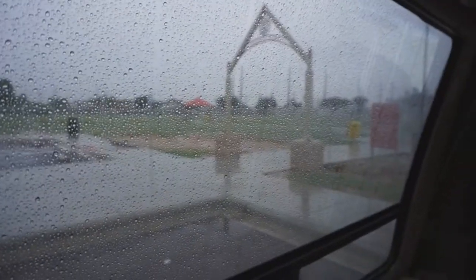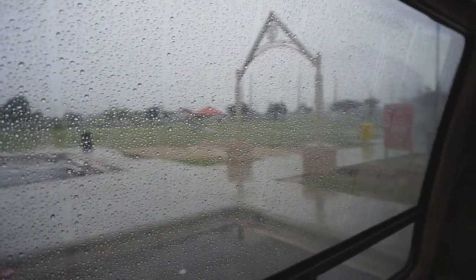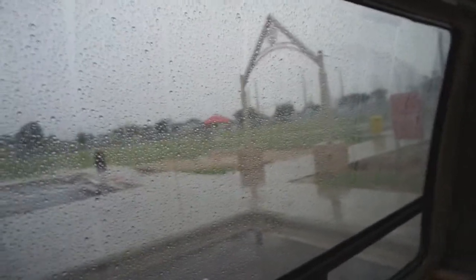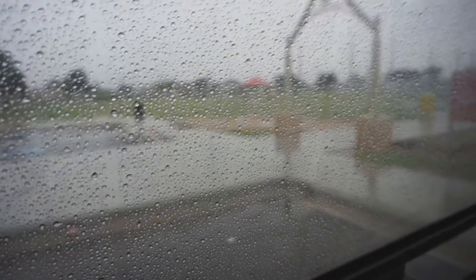It has been raining for about four days here in West Texas, and I'm not complaining. It's just not a lot of light, but Sammy, Joe, and I are here at the dog park and we get out for a little bit, but it's so wet. What are you doing, Sammy?